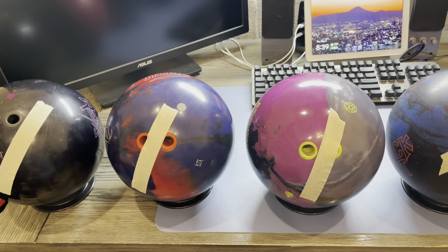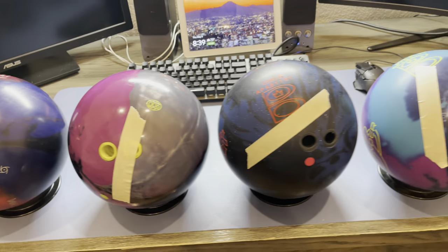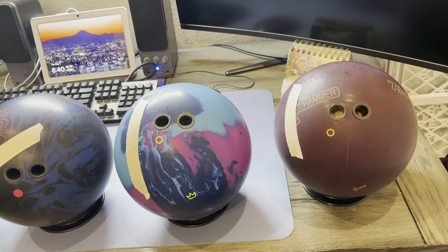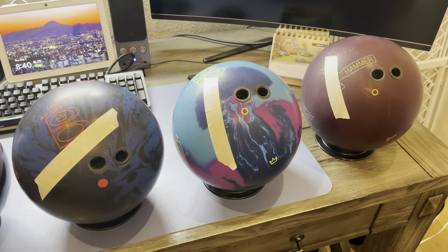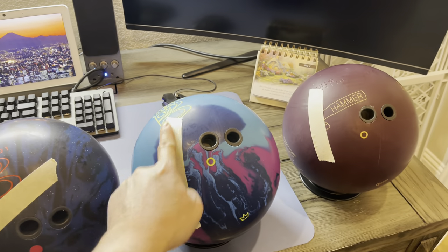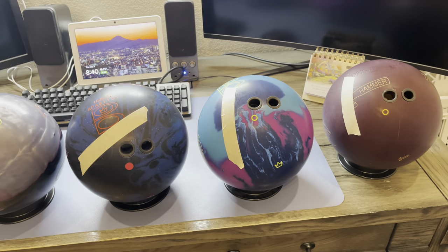Just wanted to show you guys the different layouts I have for my bowling balls and the experiment that I'm trying. I'll be posting some short videos of these three pretty soon and hopefully we'll have the track out here and get some really good ball reaction.